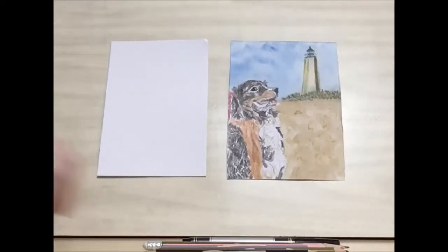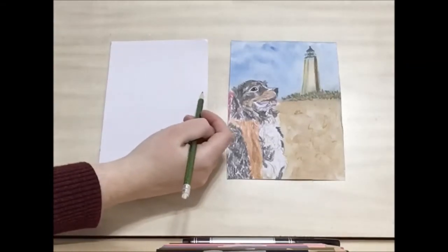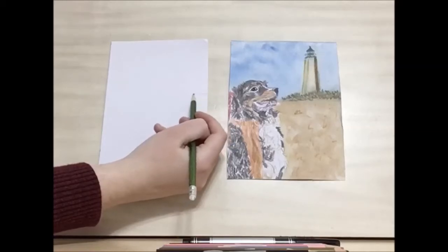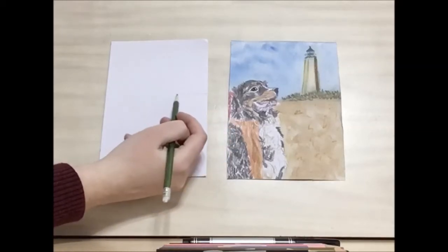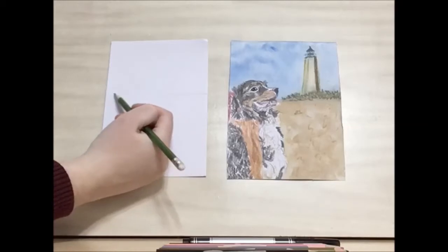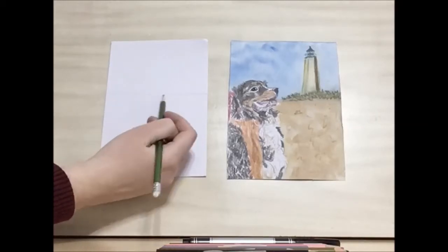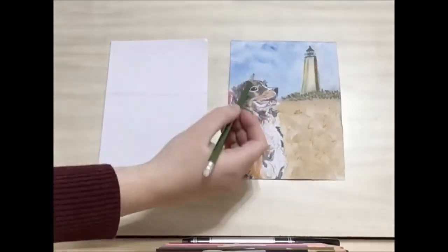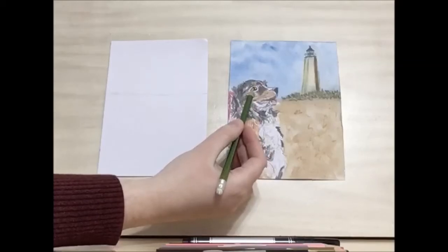To get started, we're going to take our number two pencil and draw a horizon line about two-thirds of the way up from the page, or a little bit above the center line. And then, once we have our horizon line drawn, we're going to start working on the dog's eye.